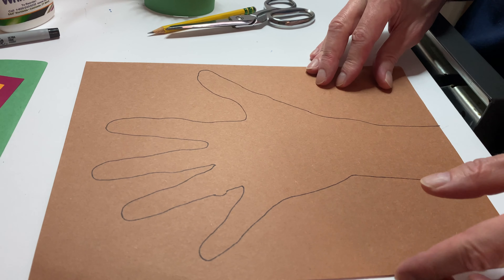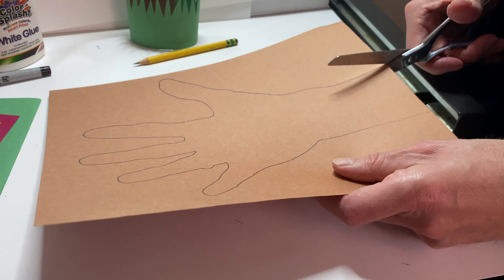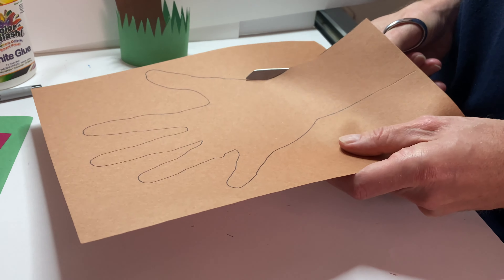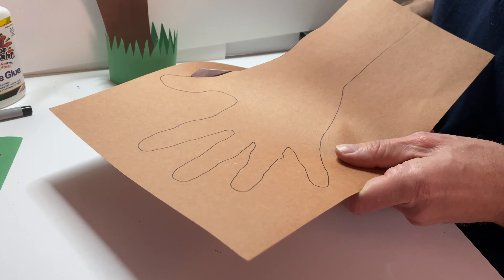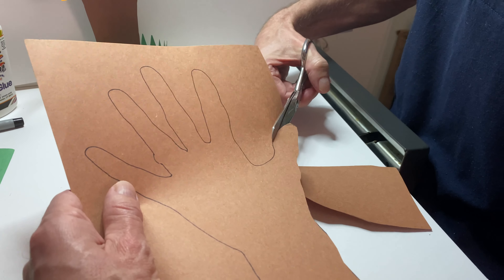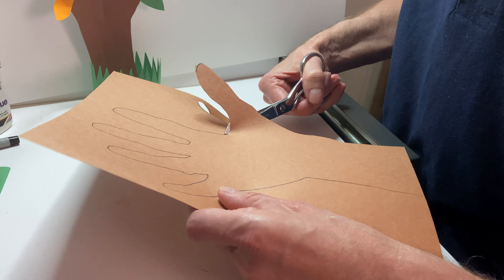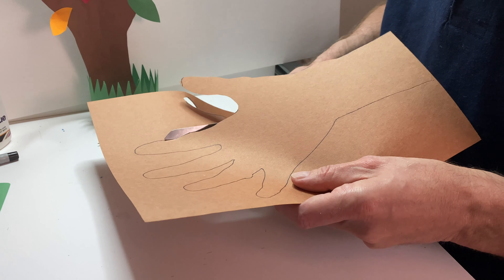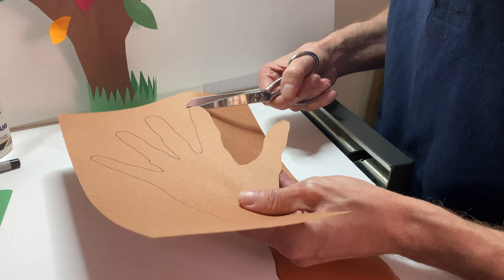So the next step is to cut out the tree. I take my scissors and start at the lower edge and follow the line. You don't have to be too precise with the tree. I just want to make sure I cut all the little curves in, because it makes it more interesting. You can be creative and go a little bit out of the shape if you like. I really enjoy having the shape of the hand visible, but you can really be creative and do your own tree. You just have the hand as a suggestion of how the branches could be, but you could do more.